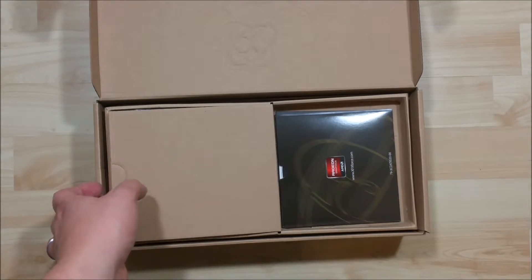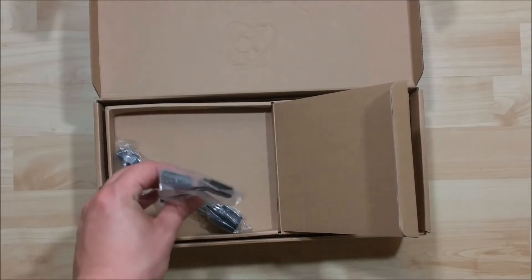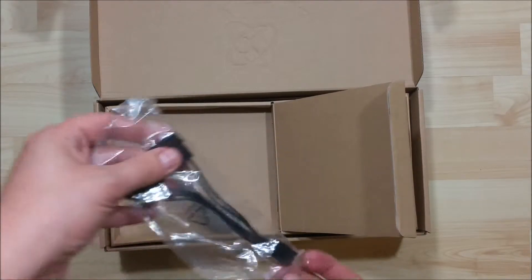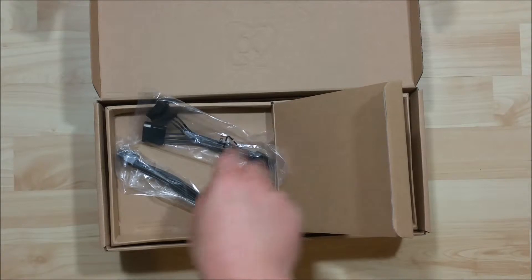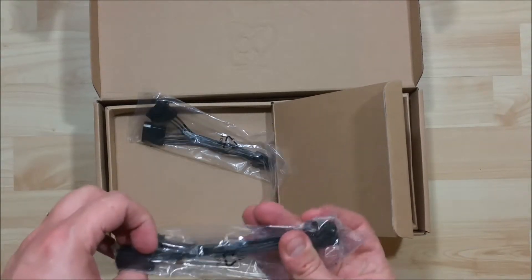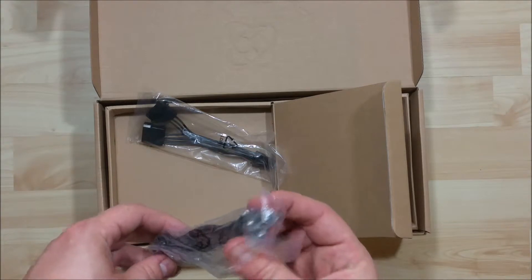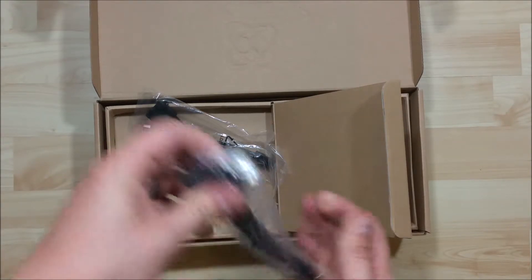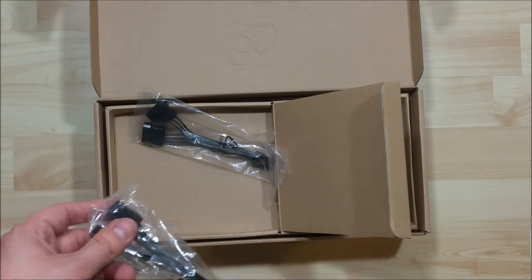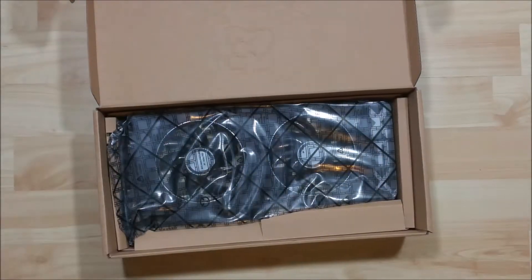Inside this portion of the box here, looks like we have some Molex power connectors — looks like we have two of them, as this will take both to get it going. Two fours to an eight, it looks like, for a PCI Express power connector.